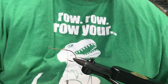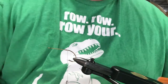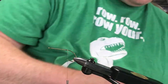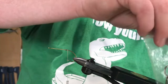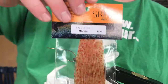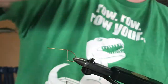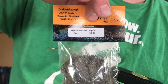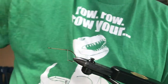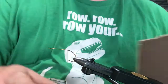Alright guys, John back with Snake or a Fly. We're going to tie a hydrohackle Moorish Mouse variant. Starting off with an Allen number four B200 bass fly hook. For the tail, some micro chenille. For the legs, Snake River Fly material - mango rubber legs, nice color contrast. Then long cut hydrohackle in gray for the body, and two sheets of two millimeter foam glued together for the top foam piece.